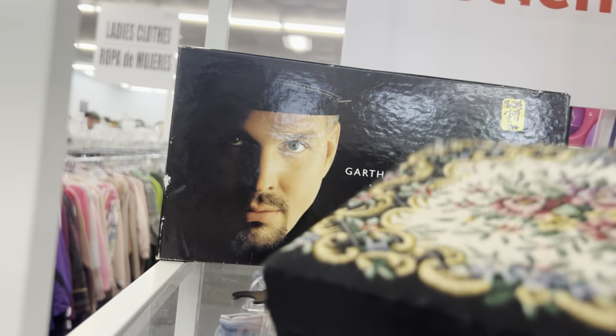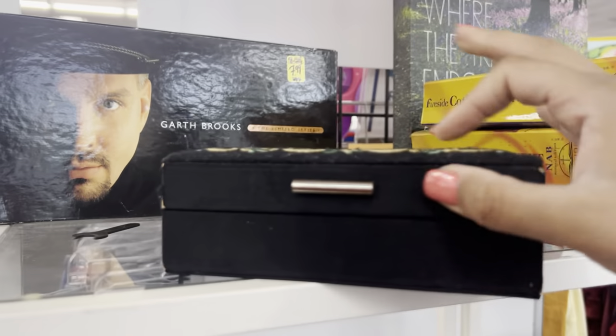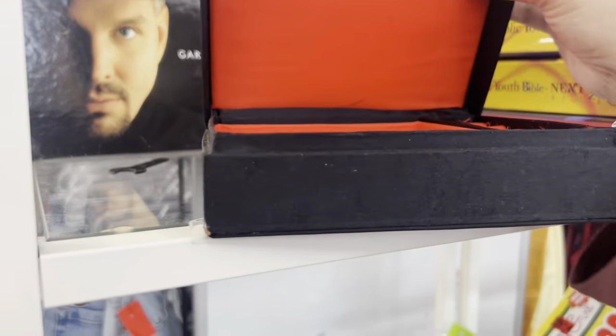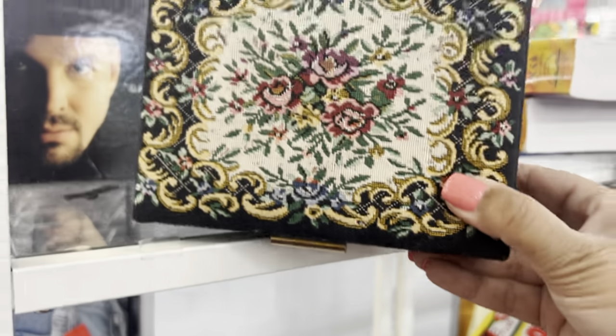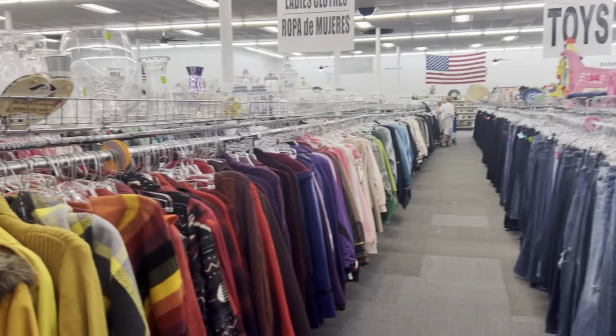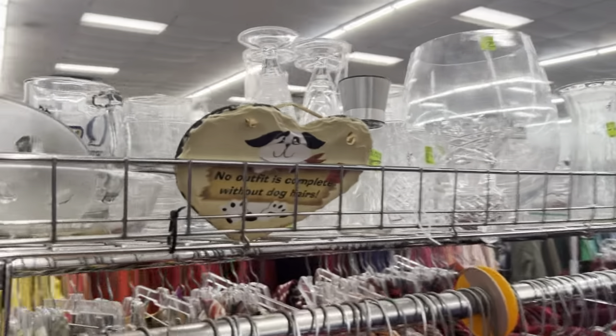Garth Brooks! And in front of Garth Brooks is this amazing embroidery box — well, it's not amazing, it's old. It's old and worn. If it was old and in good condition I would have picked it up.